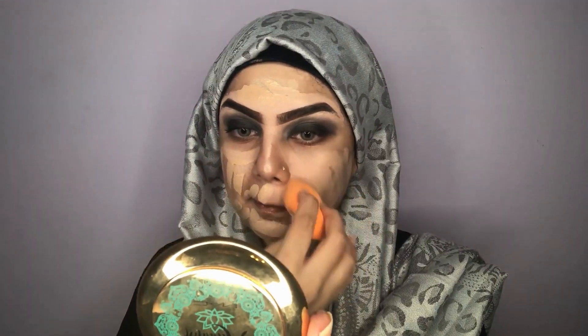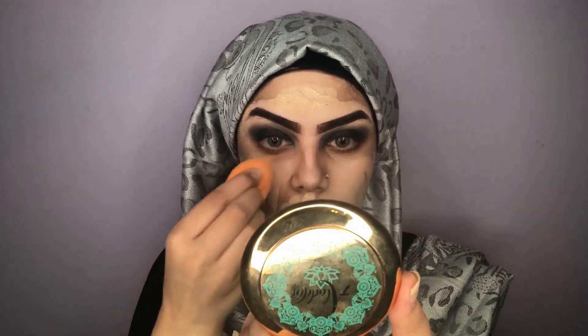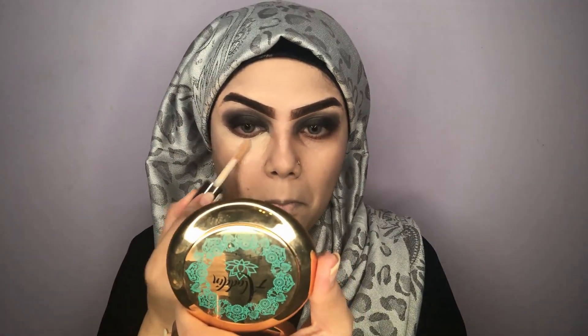I'll be blending that out with my beauty blender. The sponge I'm using here is the Real Techniques sponge and it is my absolute favorite — it gives me that flawless, airbrushed finish. I used to use a foundation brush but then I switched to this sponge and it has become my all-time favorite.